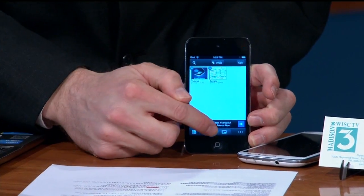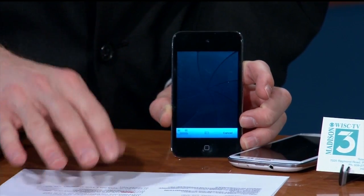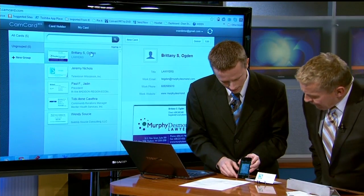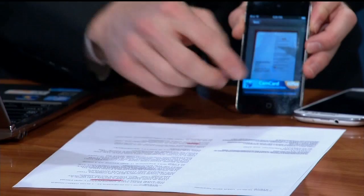We're going to go ahead and click on the photo here, and I'll take a picture of my script. I'm going to put it over the script and hit the camera button. It's going to automatically resize — it says, 'Yep, that looks like the edge of your document.' You hit okay, then we'll go ahead and take a picture of the second page.